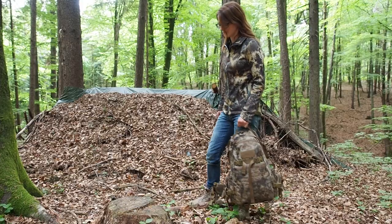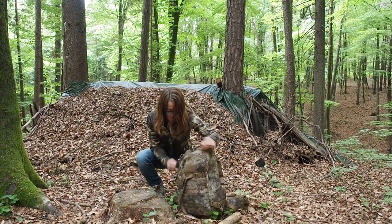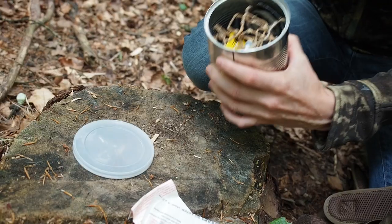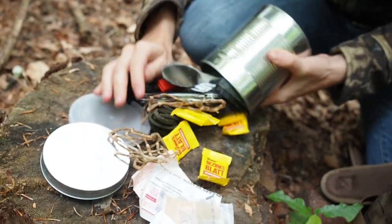Hi guys, my name is Lily and today I want to show you the survival kit in a can. A lot of survival situations could be avoided if people took some survival items with them. Today I want to show you what belongs into a small survival kit.